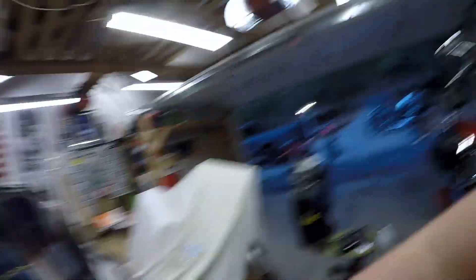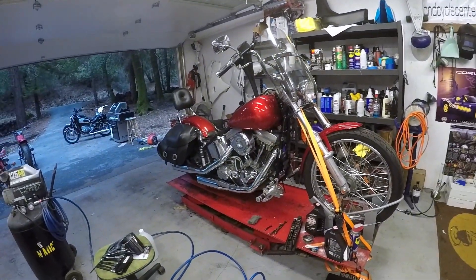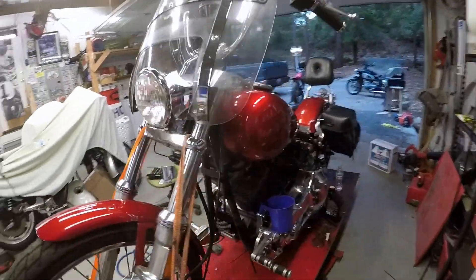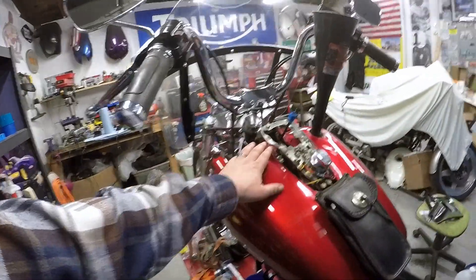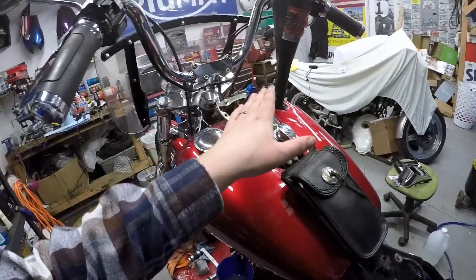Somehow I misplaced my chest mount for the GoPro, so I apologize for that. It's kind of hard to video with the GoPro and show you what I'm doing, but to give you an idea — I wanted to flush the gas tanks without taking them off. So this is the setup I got going on here. Took out the petcock, blocked this one off, putting vinegar in this side, and then I take this off and put my hand over it.